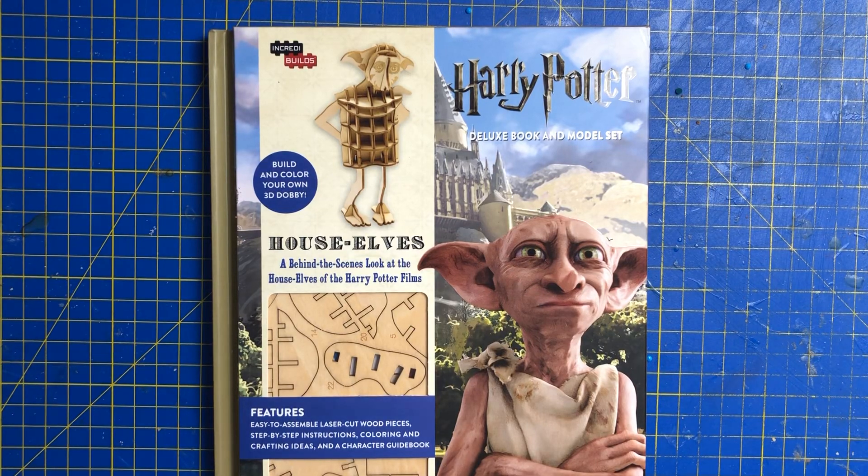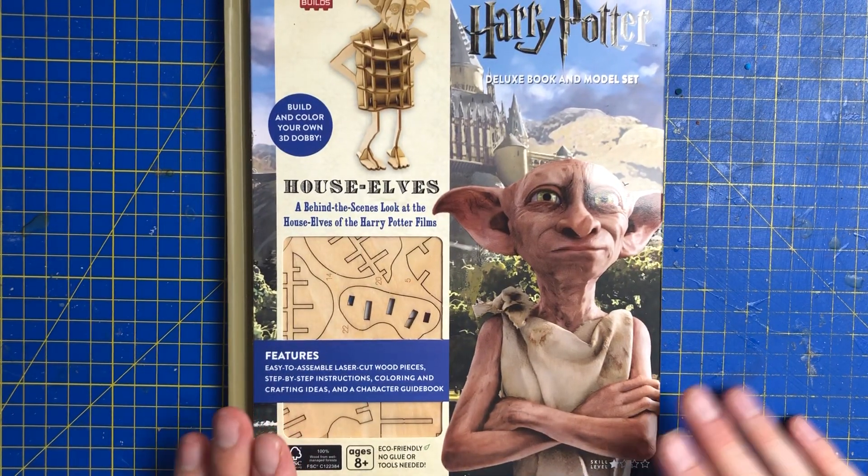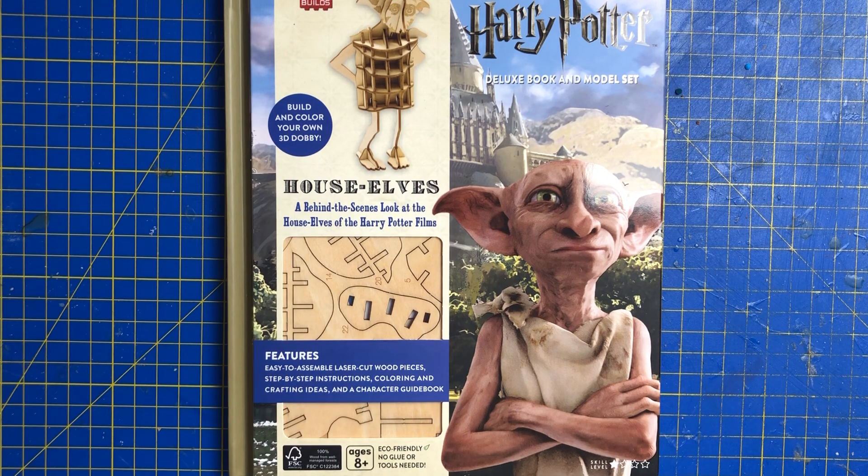Hello everyone and welcome back to another episode of the Harry Potter Wizarding World Collection brought to you by IncrediBuilds. This is the other one that I bought from Vinted for only £2, which is really lovely.